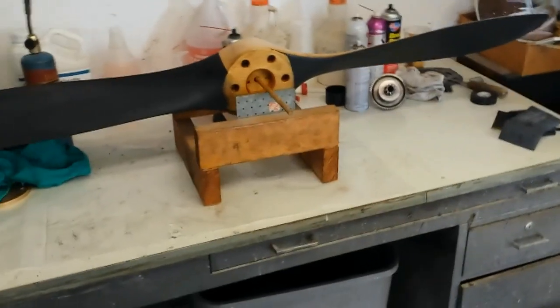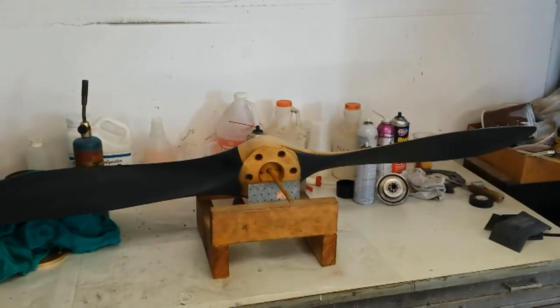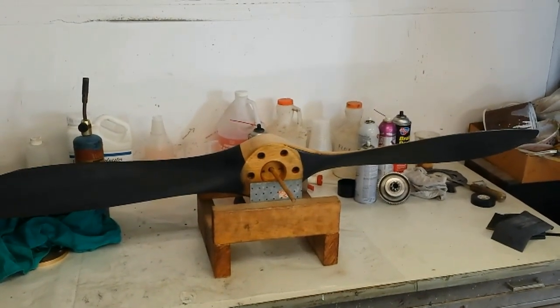This propeller is ready to bolt back on the airplane. Thanks for watching.